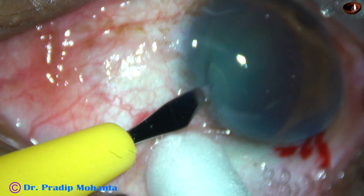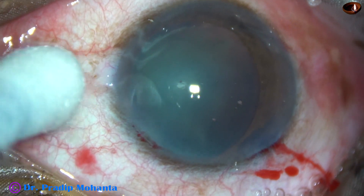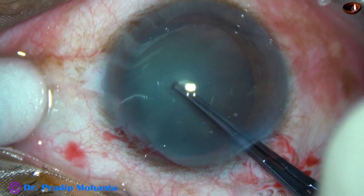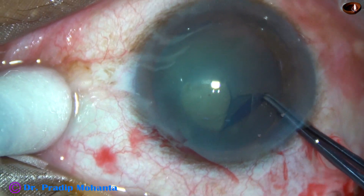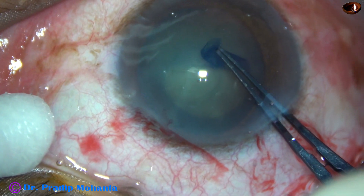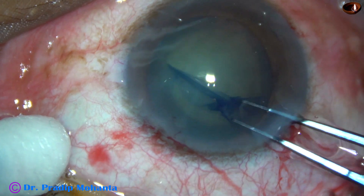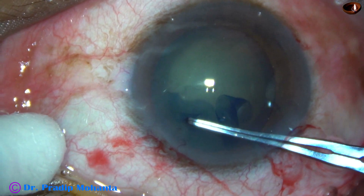The left side port is done now, and capsulorhexis is done with the help of these utrata forceps. The anterior capsule is torn, a capsular tag is obtained, and the tag is guided anticlockwise all around, and an adequate-sized rhexis is achieved.